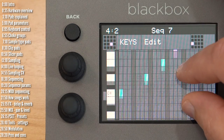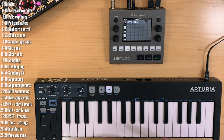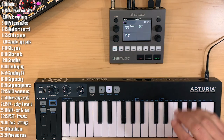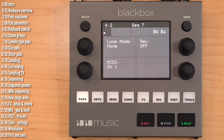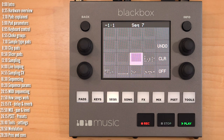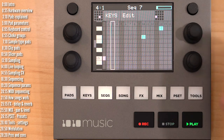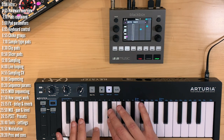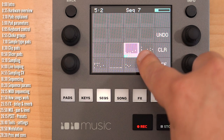Entering notes by zooming in and out isn't that convenient. You can also play notes live with a keyboard and enter them that way. Assign the pad to MIDI channel 1, set the keyboard to MIDI channel 1, go back to the sequence, hit record and play. You can also see notes in the mini representation of the sequence. If you set your keyboard to one of the global channels where every key plays a different pad, you can record that as well.